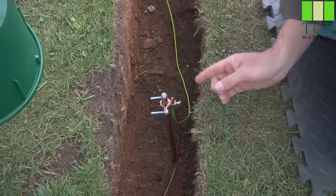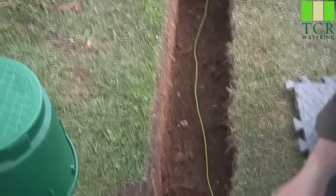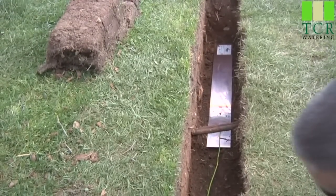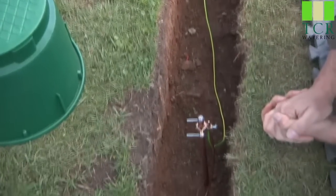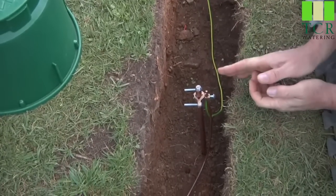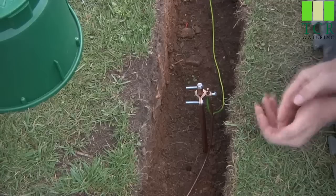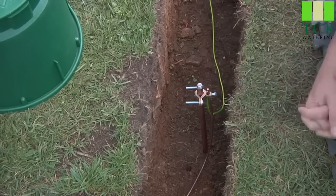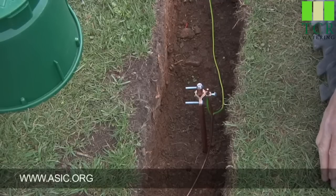We've also got a grounding plate downstream hooked to this grounding rod — it's a 36-inch (about 1 meter) grounding plate, buried 30 inches deep, or about 75 centimeters. This grounding setup is perpendicular to the 2-wire path and at least 8 feet away from the controller. You'll want to consult ASIC.org — the American Society of Irrigation Consultants — for the grounding specs that apply in your area.